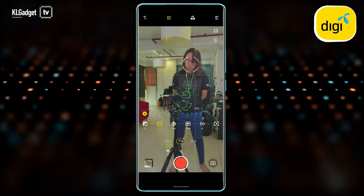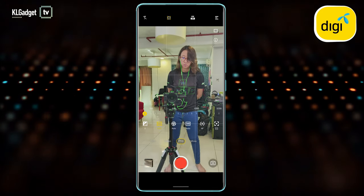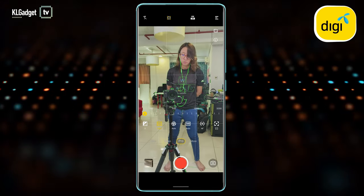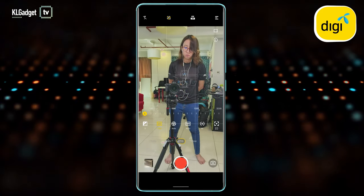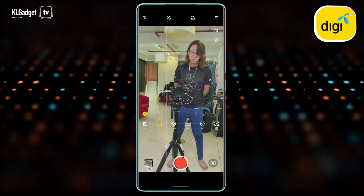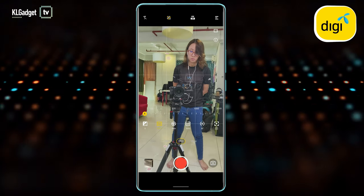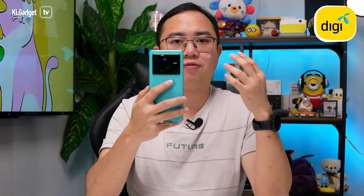There's also focus peaking, which is useful when using manual focus — a green highlight shows what the camera is focusing on. There's also exposure feedback, similar to zebra lines in mirrorless cameras, visible on bright areas of the frame. Overall, this is a really great videographic phone with most professional camera features built right into the software — I'm very impressed.